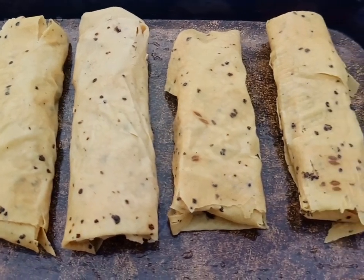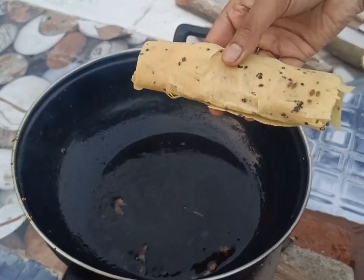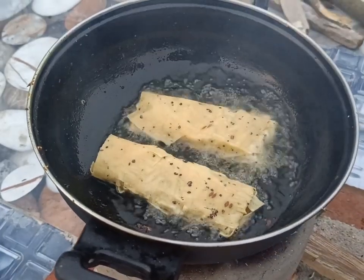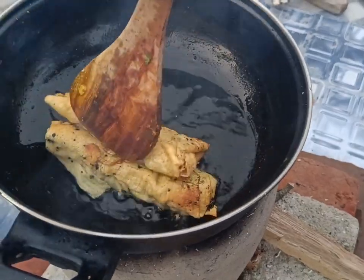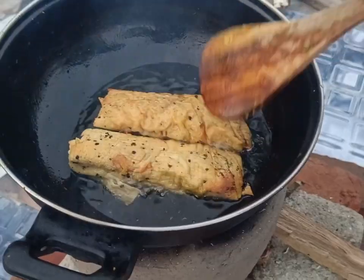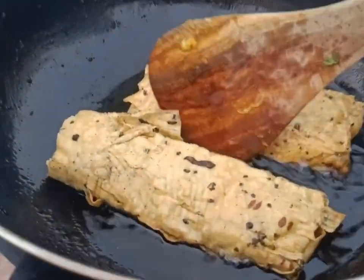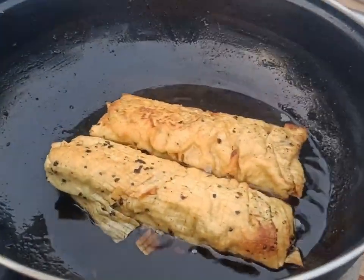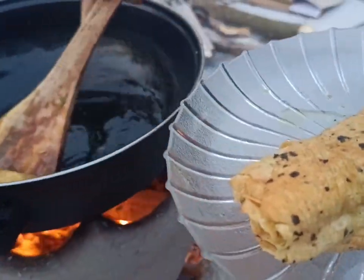We prepare several such rolls this way. We heat oil in a pan and once the oil is hot, we add the rolls. After some time we flip the rolls and fry them until the cheese inside melts and the rolls turn nicely golden red. Then we take the rolls out.